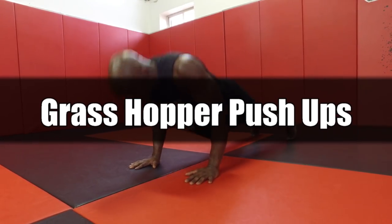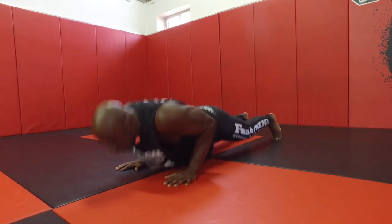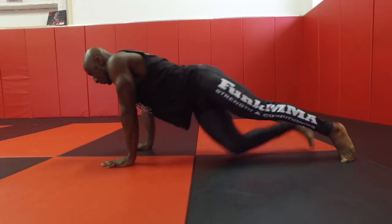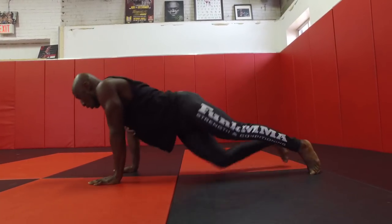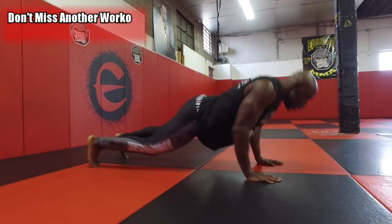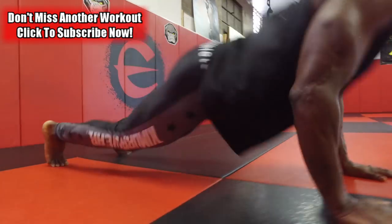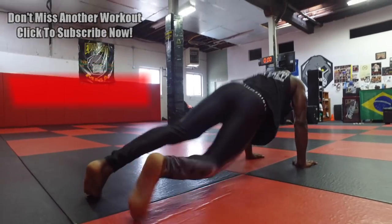Our next exercise are kick-through push-ups, or grasshopper push-ups, whatever you want to call them. Here we go into the push-up, and at the top of the movement we kick through and rotate, so there's a little bit of rotation involved. The upper body and chest are going to be involved for muscular endurance. We really need to focus on a very strong upper body in MMA and martial arts, so push-ups are key, and different styles like kick-throughs will help you develop that.